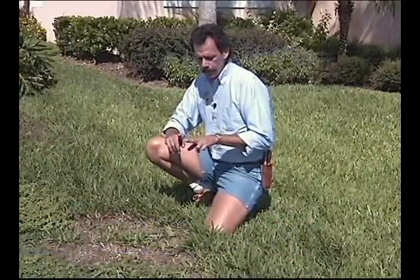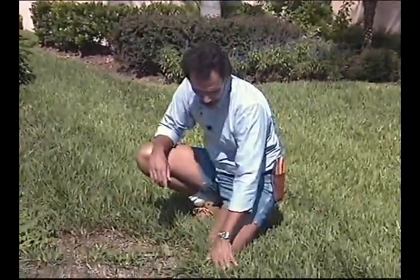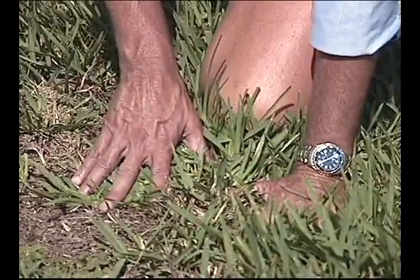The best rule of thumb for chinch bugs is a minimum of two applications, and primarily the third one is definitely possible if you have a heavy infestation. You may need three applications. Go to the threshold of your dead area and your nice green lush grass.